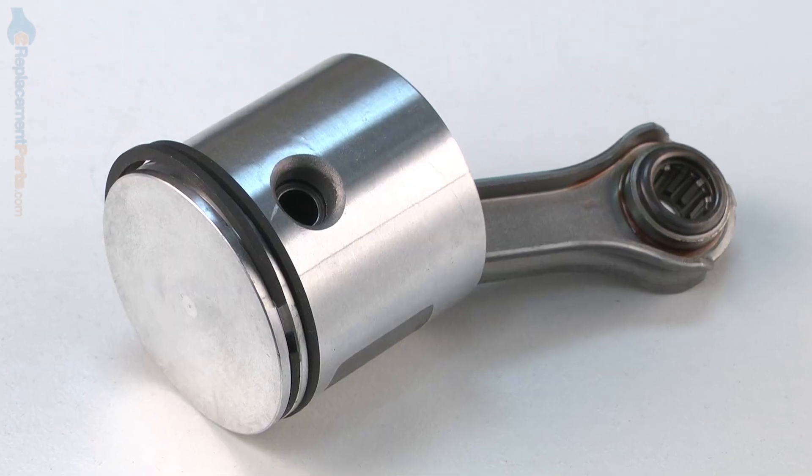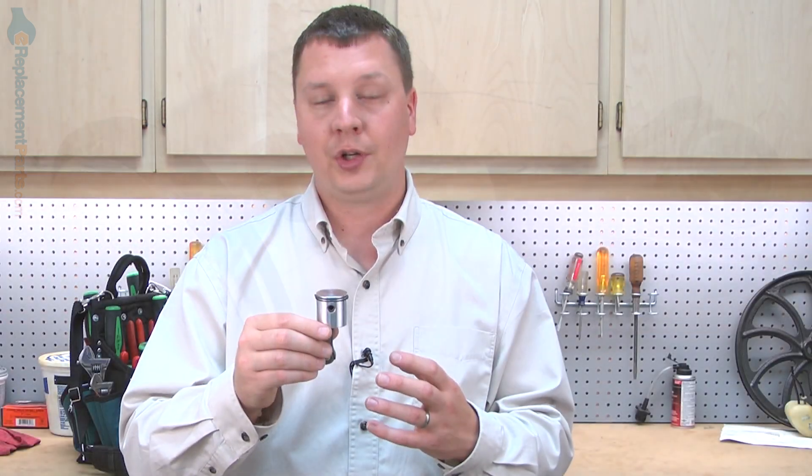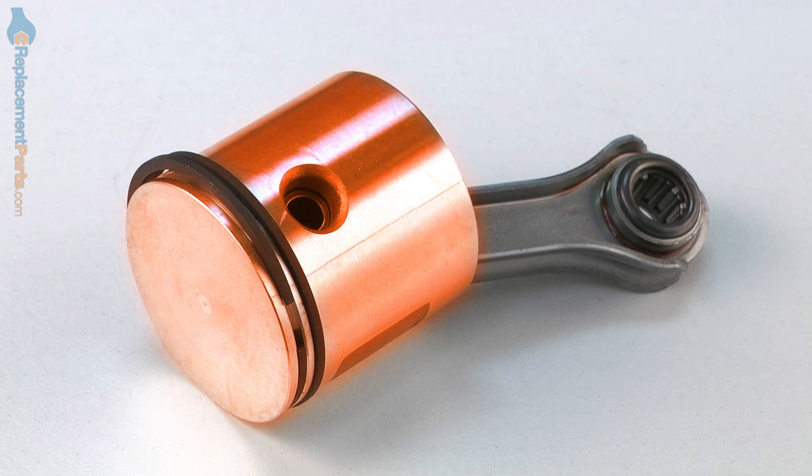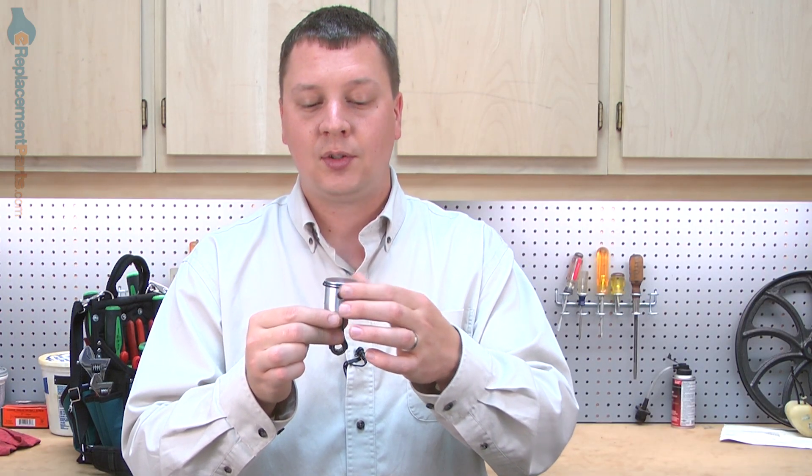Hi, I'm Mark from eReplacementParts.com. In this video, I'm going to show you how to replace the piston in a Ryobi trimmer. The piston is a central component of your trimmer's engine — it provides compression within the engine as well as transfers energy from combustion to the crankshaft, which creates rotation. The piston assembly is made up of the piston itself, the piston rings, the connecting rod, and the connecting rod bearing. The most common reason you need to replace the piston would be worn rings. It's not uncommon to also have to replace the cylinder, as the two work together. Replacing the piston isn't the easiest repair, but it's something you can do yourself if you follow our instructions. Pistons, as well as many other parts, can be found on our website. Let's get started.